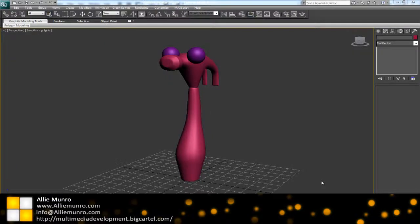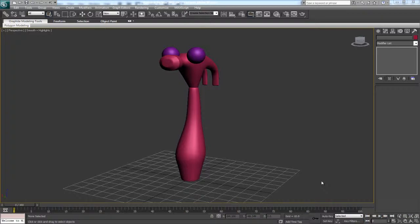Welcome back, another tutorial here at AllieMonroe.com. We're going to continue off where we left off in the last tutorial on the hammer. We're going to texture him up in a cartoon style, briefly cover UV unwrapping, throw a few materials on this guy, and in the next tutorial we'll go ahead and animate this fella. Let's get started.